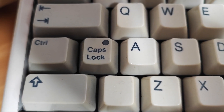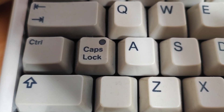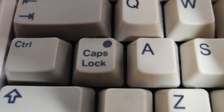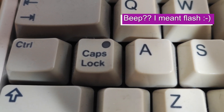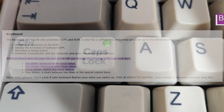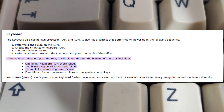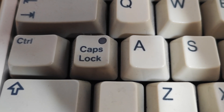When the keyboard stops working, the caps lock light starts flashing. And here we've got a double beep. And if you Google this, you will find this, which suggests that there is a problem with the RAM on the keyboard.